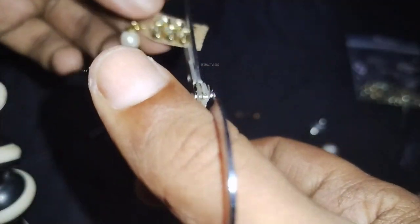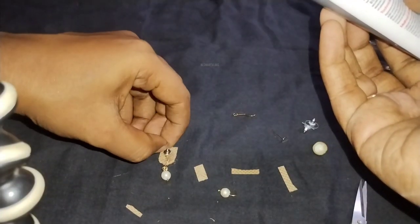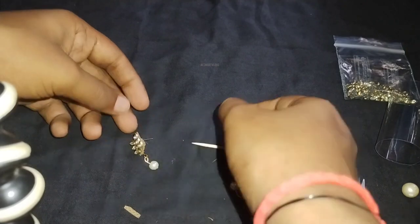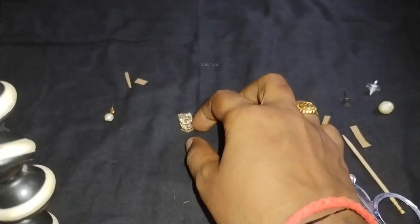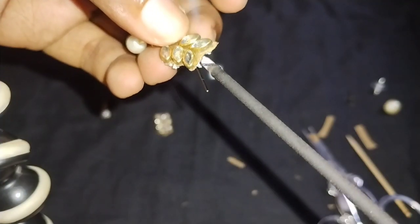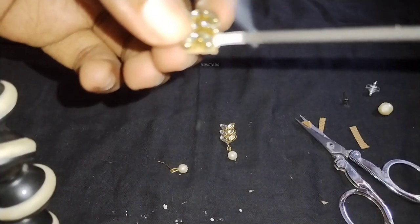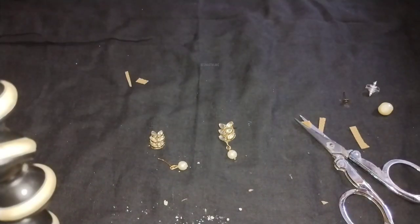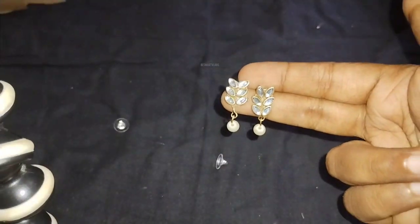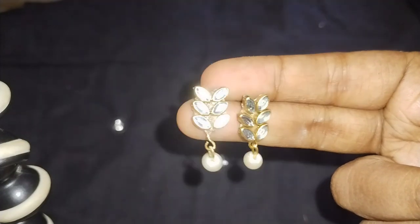I will cut the extra sheet. After cutting, I will show you the base and glue up the sheet. I will show you the design and shape. Make sure the earrings are ready for the final step — stick with glue and attach the back side to the studs. Finally, the handmade earrings are ready.